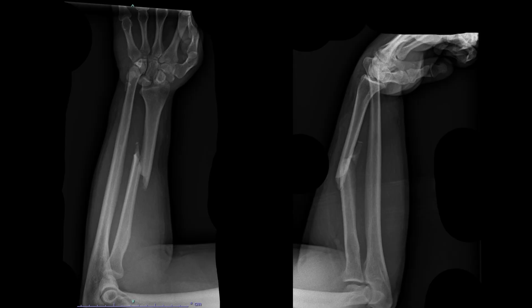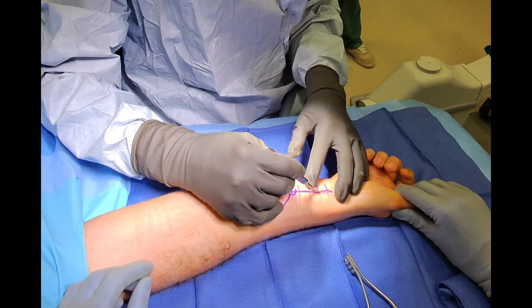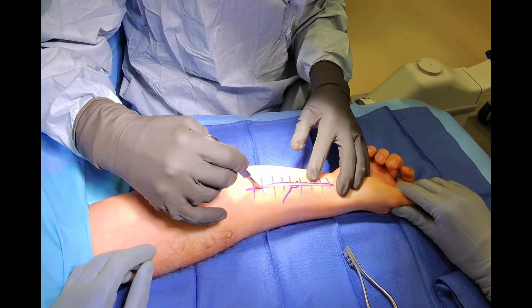Welcome to this instructional video demonstrating how to repair a radius fracture. We begin with an incision on the palmar side of the forearm.